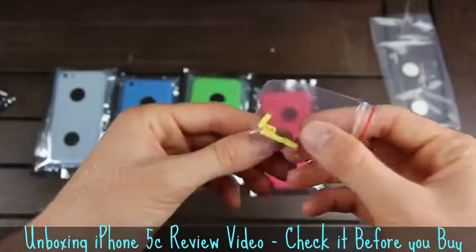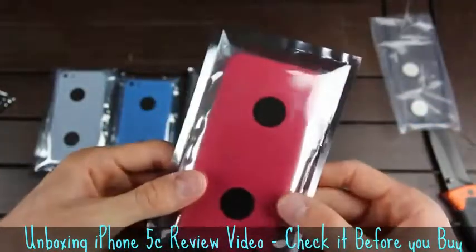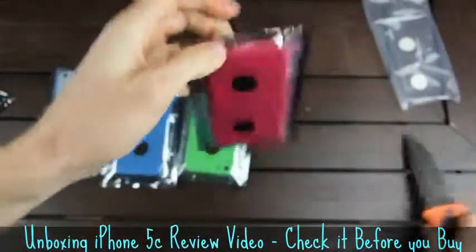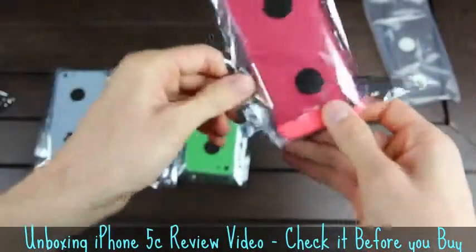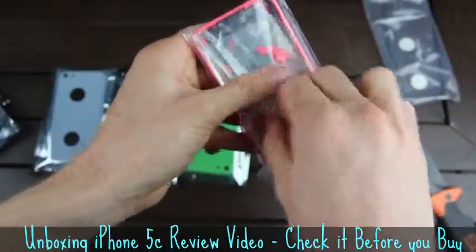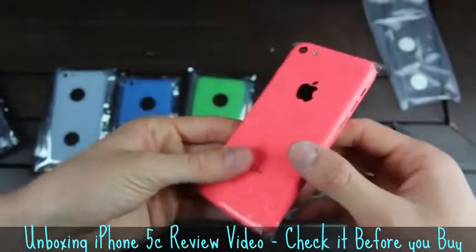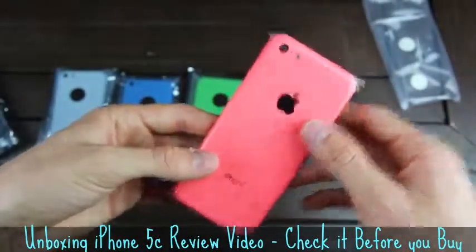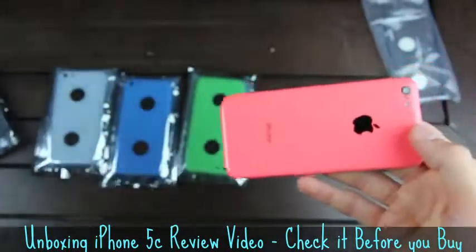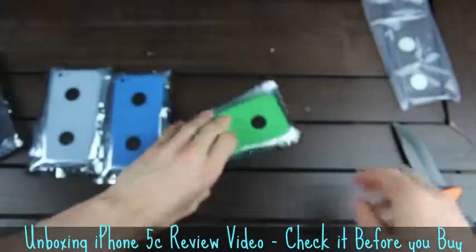It even says iPhone on the back with the traditional Apple logo. And of course, here are the other components that I mentioned earlier inside of the rear back housing. Now I'm going to take this time to also unpackage the rest of the iPhone 5C parts. Now this one appears to be pink; however, various forums and sites are calling it the red iPhone 5C back housing. But as you can see from this video, it clearly appears to be a pinkish hue. So let's take the plastic off — and as you can see, it is very similar to the yellow one.